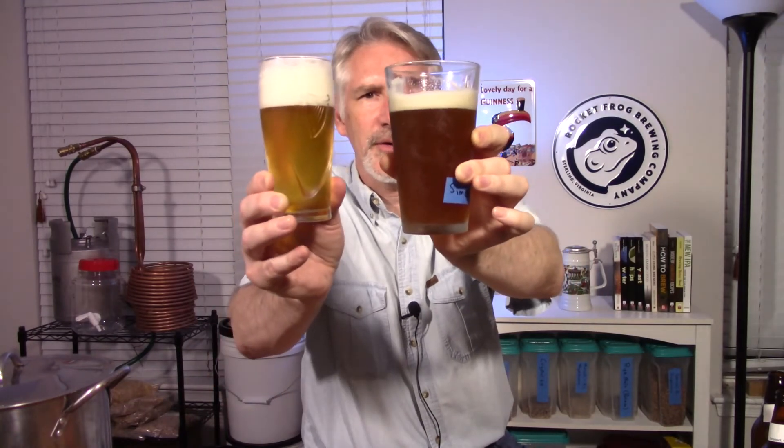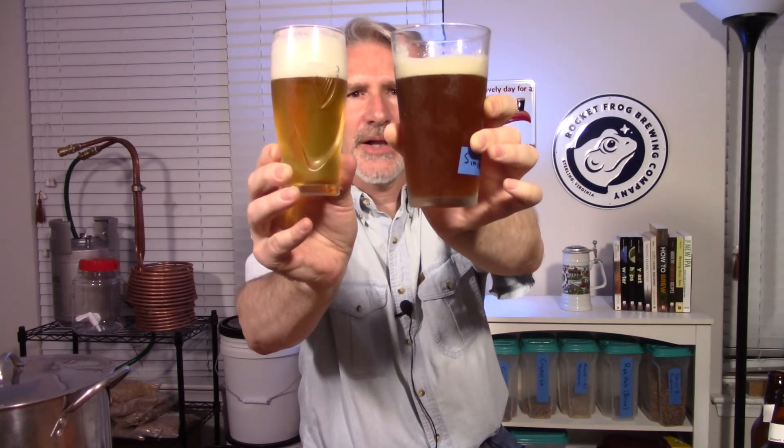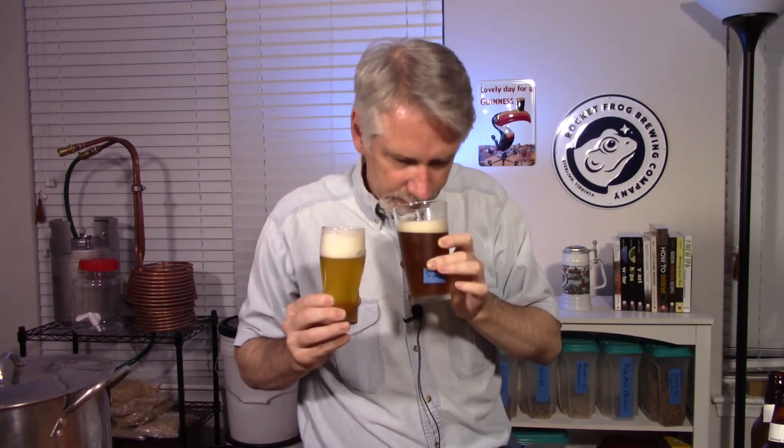Let me grab a sample of that other Simcoe pale ale just for reference. There's quite a difference in color. This is the all-grain pale ale — two-row with some crystal malt and Simcoe — versus the extract-based hop sampler with Simcoe hops and Breeze Pale Ale extract. The all-grain one is several weeks older so you can see a little bit of the clarity, but it's definitely a lighter color and a much prettier-looking beer. This beer was not dry-hopped either, but you definitely get a lot more of the Simcoe — this fresh, fruity, more unique hop flavor.